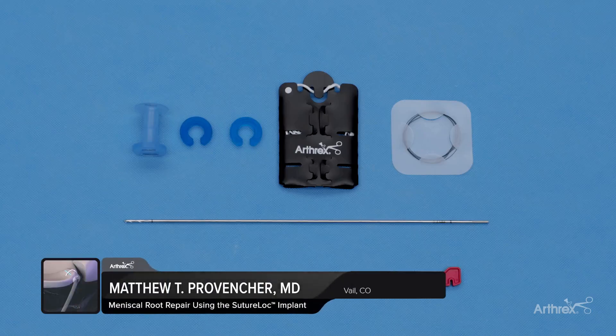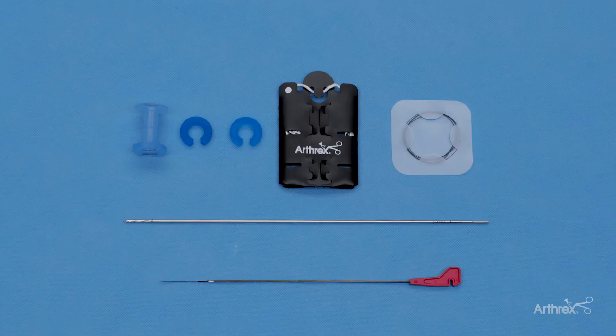I'm Matthew Preventure from Vail, Colorado, and we're going to be talking today about the SutureLock Implant for Knee Meniscal Root Repair.